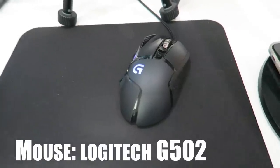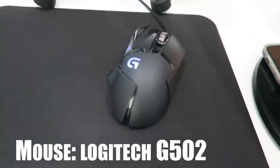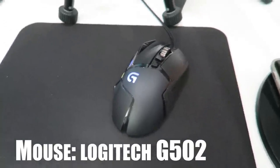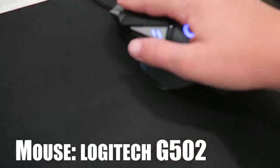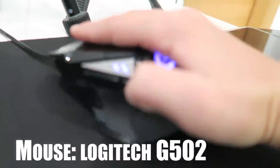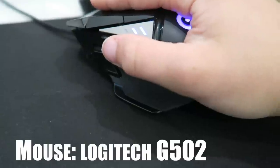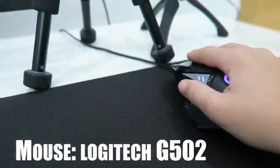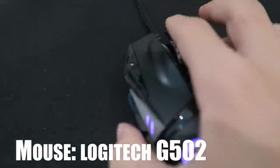Next up is the mouse. It's a Logitech G502. I really like this mouse — it's actually the same mouse Ninja uses. There are so many keybinds. I use that button and this button here for ramp and that button for wall. And then there's a scroll wheel.